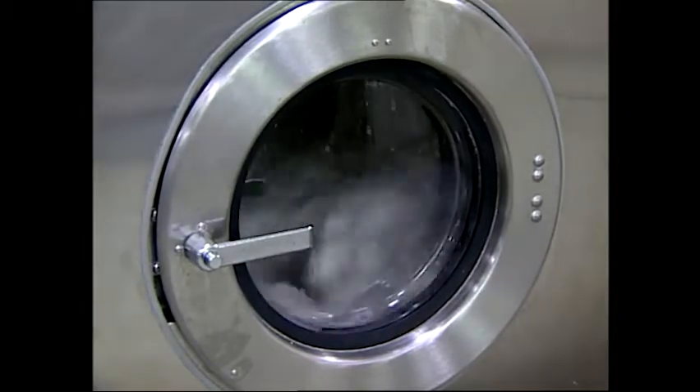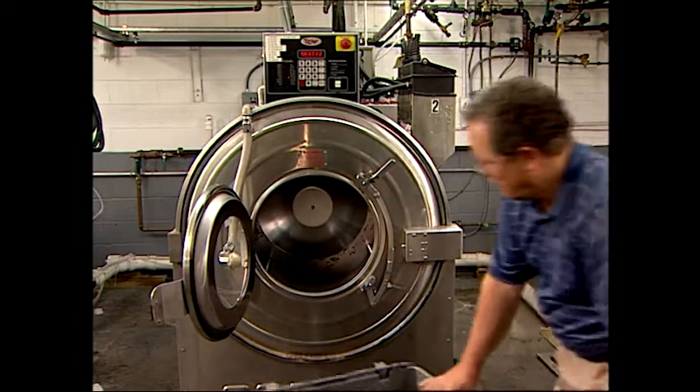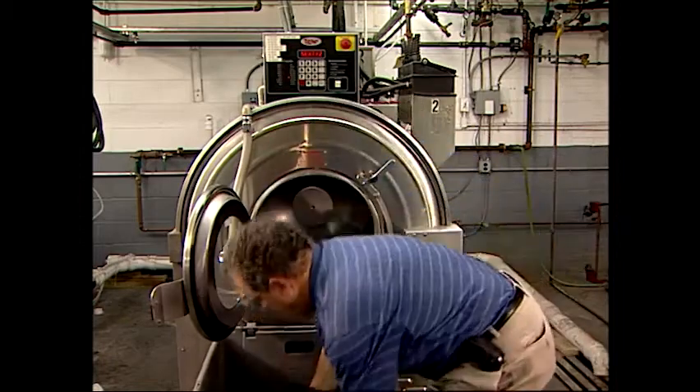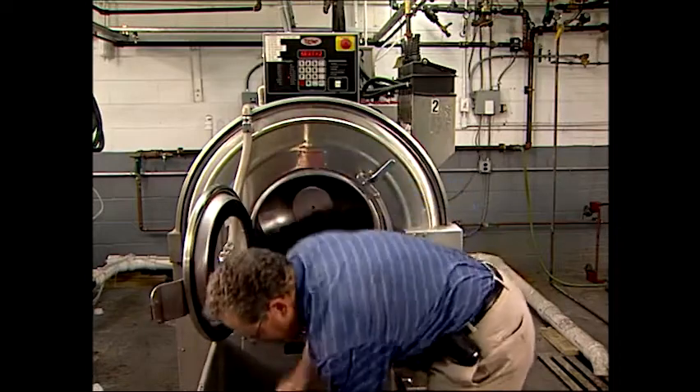This machine is for small lots and laboratory use. Most rotary machines are side loading. They're similar to front-loading home washing machines in that they consist of an outer closed cylinder and an inner perforated drum or basket that rotates within the outer cylinder.